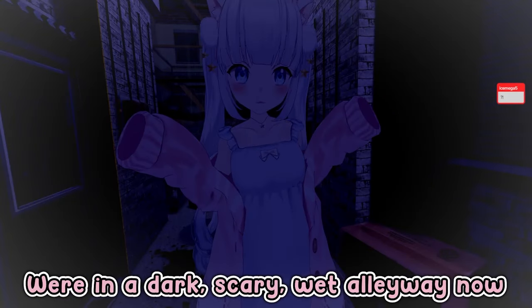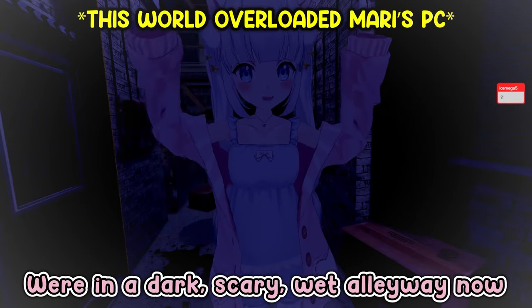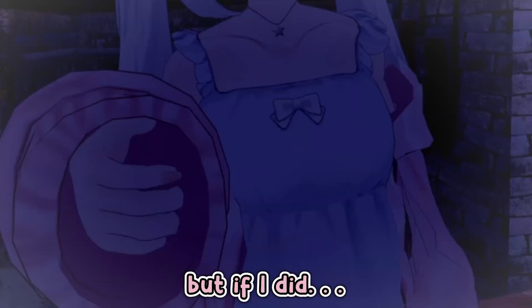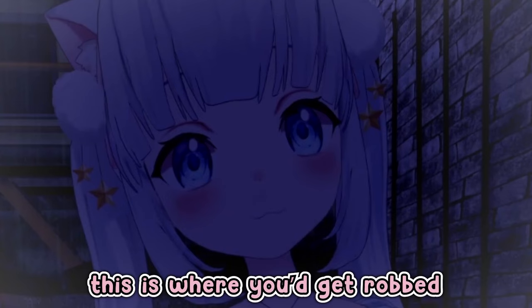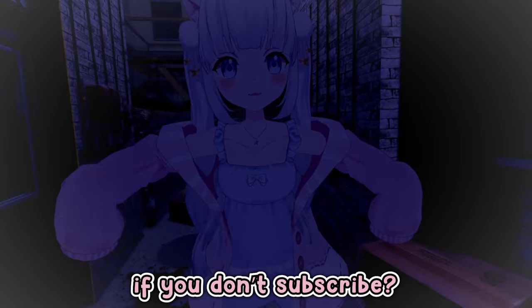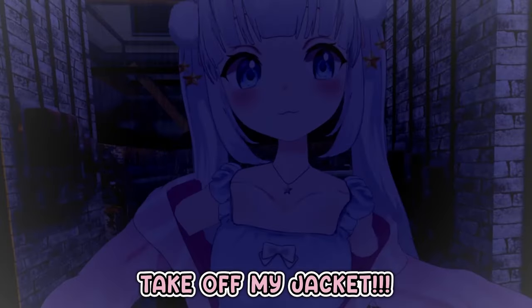Where are we? We're in a dark, scary, wet alleyway now. And I don't have a gun, but if I did — this is where you get robbed if you don't subscribe to my channel. You know what I'm going to do if you don't subscribe? I'm going to take off my jacket!